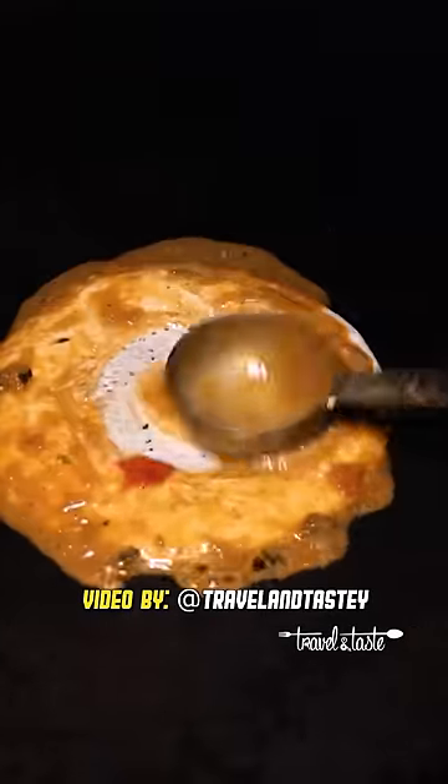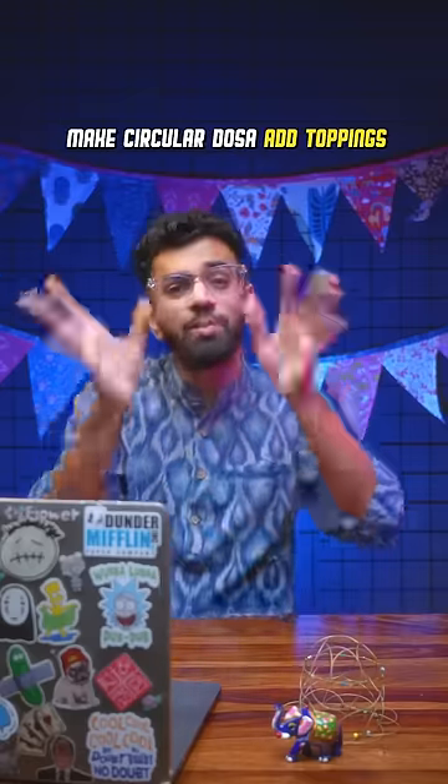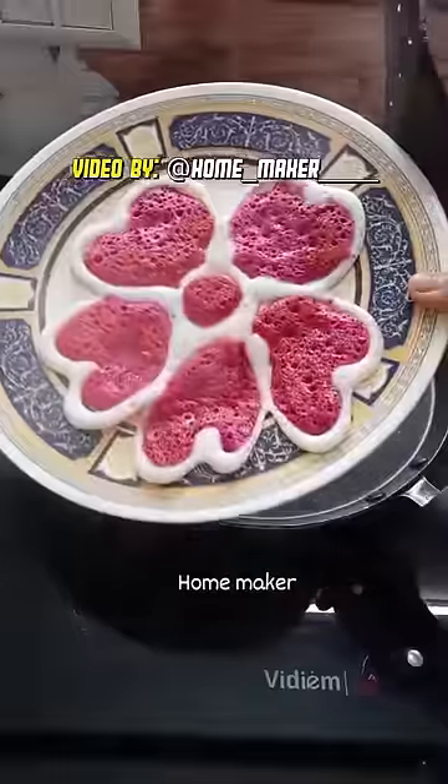Curry dosa. They take the dosa batter, put some sambar or masala and then spread the dosa. Hey, it looks so messy. Spread a nice circular dosa and then put whatever toppings you want. Curry dosa is normal or not, I don't know — you guys go to the comment section and tell me.